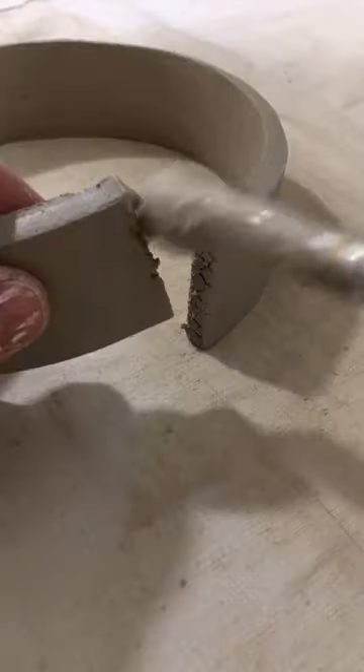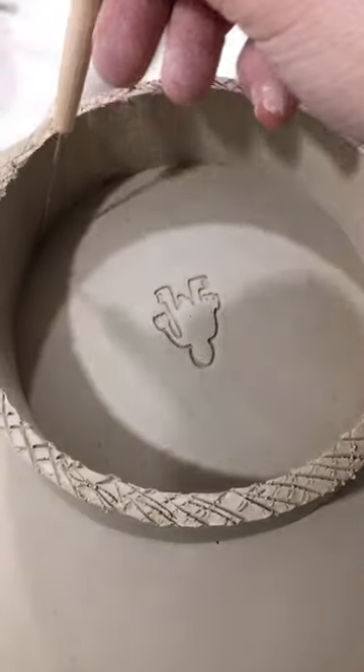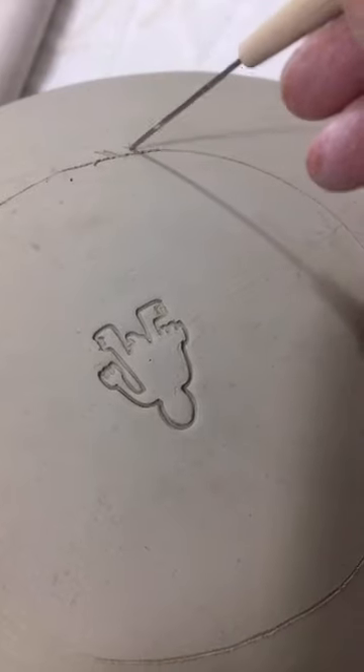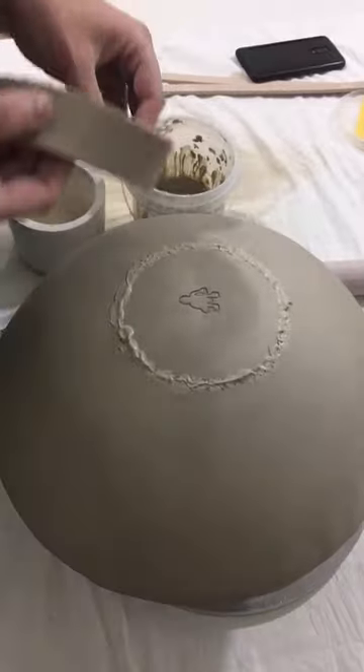I'm also adding my maker's mark to it, and then I'm preparing the little foot that the bowl can stand on, and I'm using the technique of slipping and scoring to attach the foot to the base.